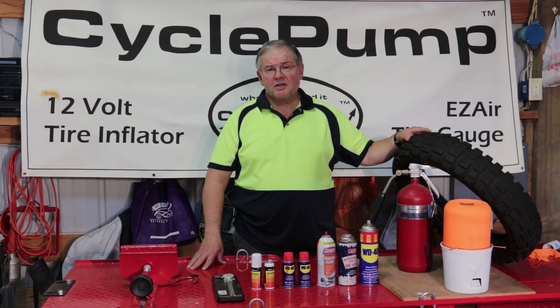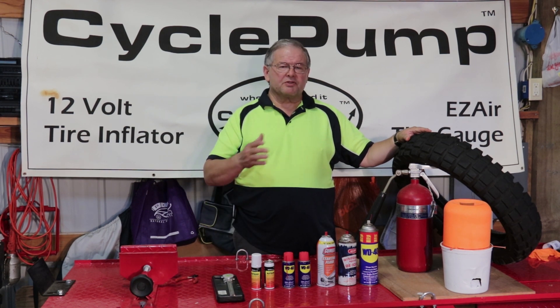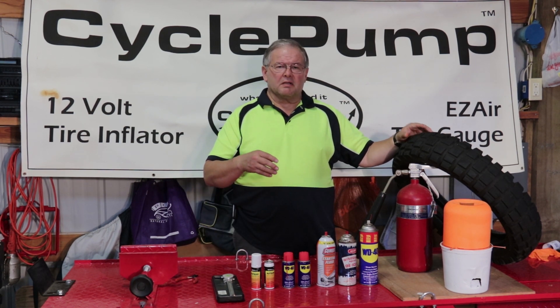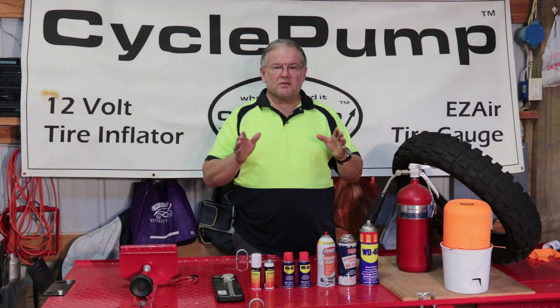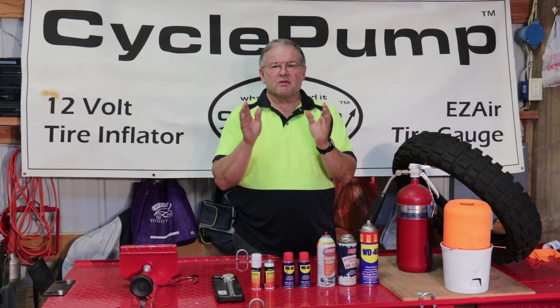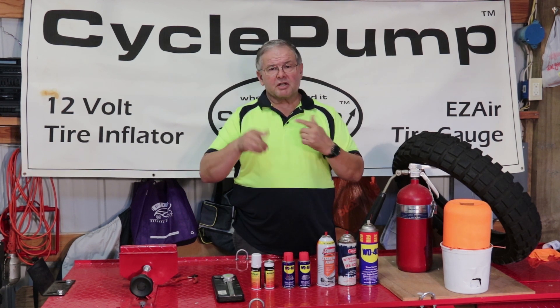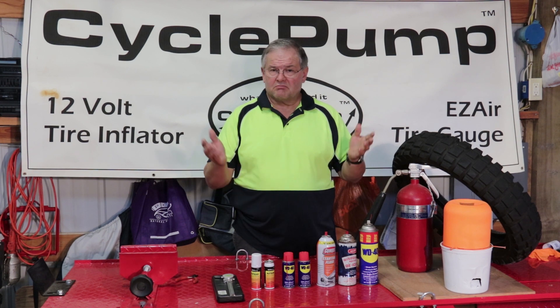This is David with Best Rest Products, home of the CyclePunk Tire Inflator that has a lifetime warranty. Today's video is a little bit unusual. We're going to be doing something that may be controversial, and some might say is unsafe. We're going to be demonstrating some alternatives to using the traditional methods of spreading the tire sidewall for a tubeless tire to get it to spread out so that it makes the initial contact with the rim, so that you can begin to build pressure using a CyclePunk or something else.